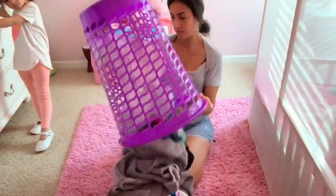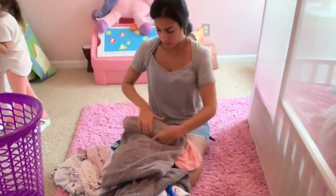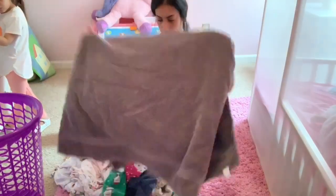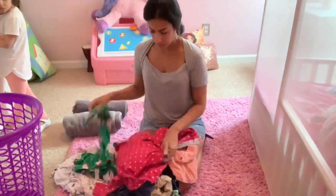Of course, it wouldn't be a cleaning video if I didn't also have laundry to do. Laundry and dishes are two things I always have to do — I feel like it's never ending. So here I'm going to fold some of the kids' clothes.